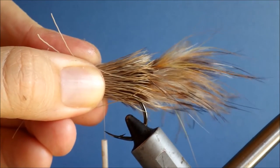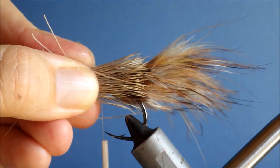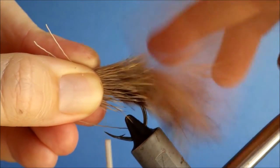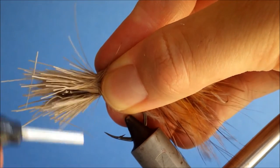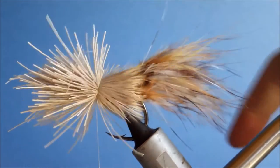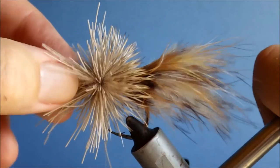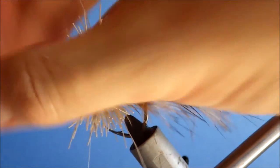I like the deer hair to extend just inside the bend. If you want it longer that's fine, it's up to you really, but I like the main edge of the bunch to be just within the bend. Then two loose wraps — just let it run around the shank — and then wind through, tighten it up, push it back.